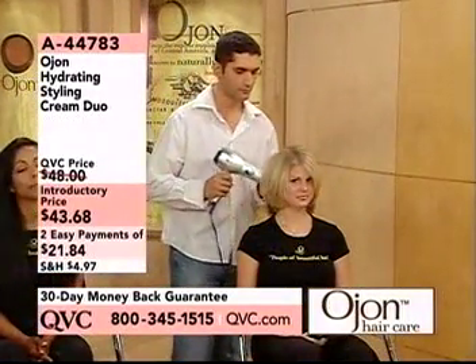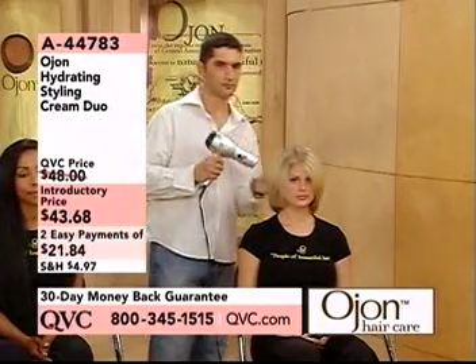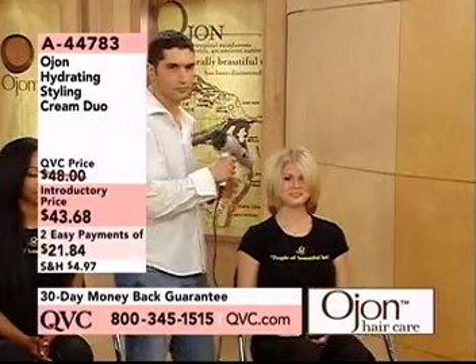Because I think cream, and to me, cream's sometimes heavy and sort of weighs my hair down. This is light. You're calling it a cream, but it's very, very light. Super light and fast, simple to use.